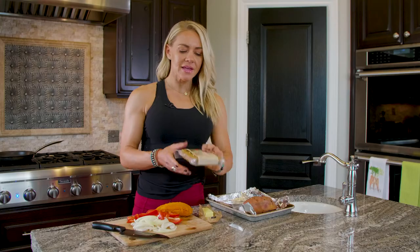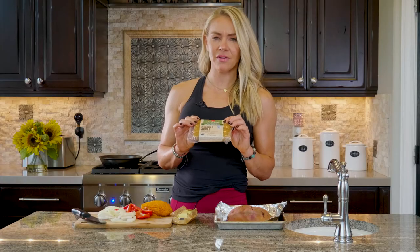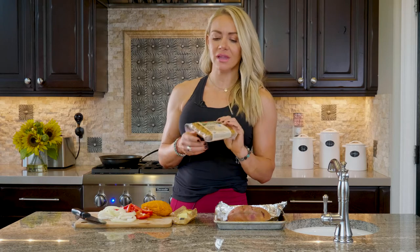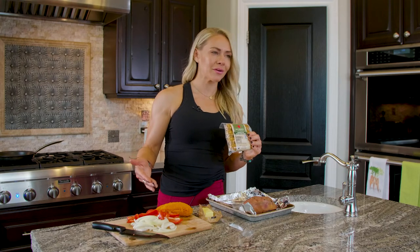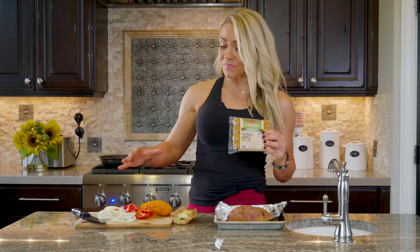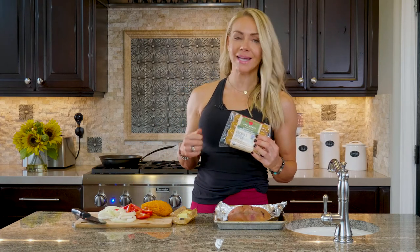I've got my sweet potato and some chicken sausage — there are lots of brands; I think I have Adels, you can do Applegate Organic or some other high-quality chicken sausage. We're going to do a couple links of that, some chopped sweet potato, bell pepper — green, yellow, orange, whatever you want; I've got red — and some onions. We'll throw this in the pan with some butter and sauté it up.